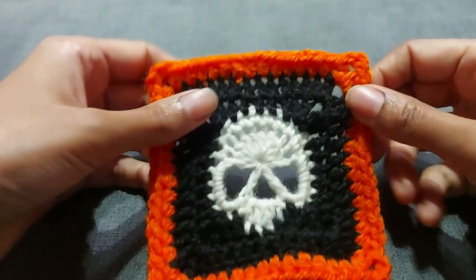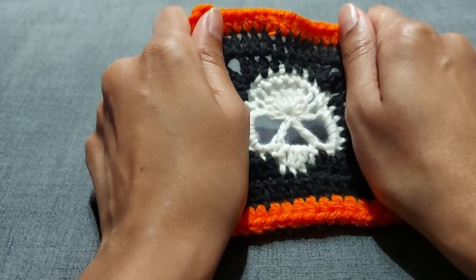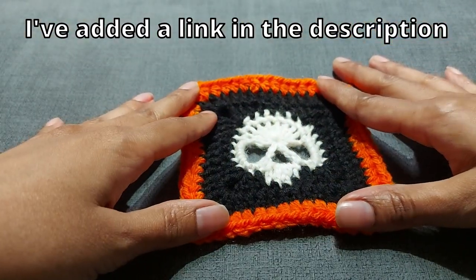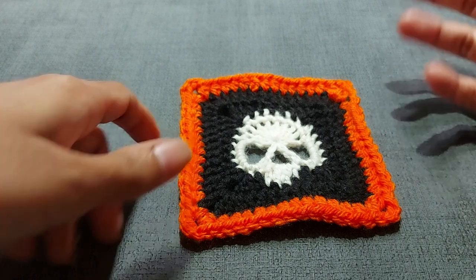I have a tutorial from last year, around this time of year — it was one of my first tutorials and I was probably worse than I am now — but it was a skull and you can use that as well as an alternative. I'll link to that somehow, maybe in the description or put it on the screen so you can find it.